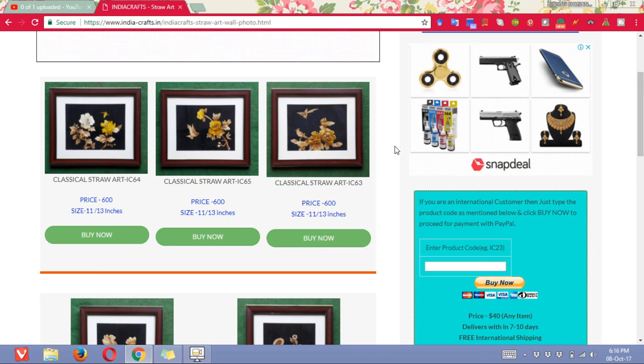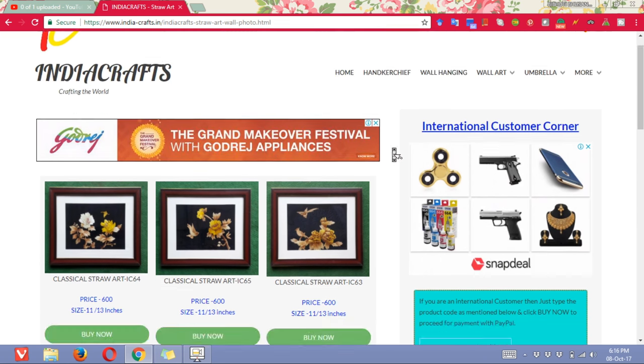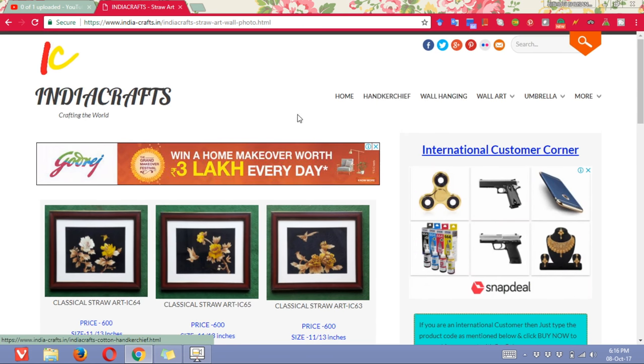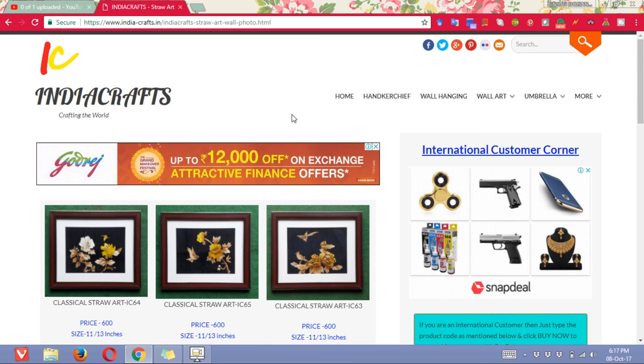So guys, these are the things. You can click on any of these items. You can buy it from here or you can buy it from Amazon — it is all there on Amazon. This is the best place to buy the people chandwa, and we are generally giving it at a very affordable price.